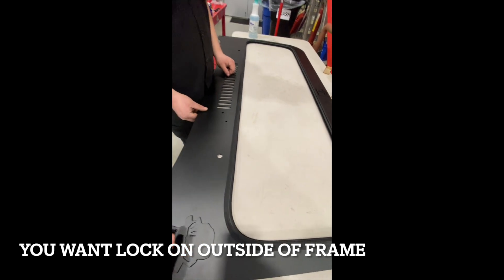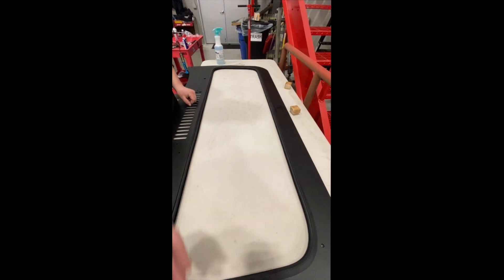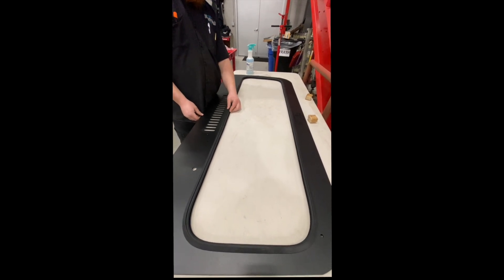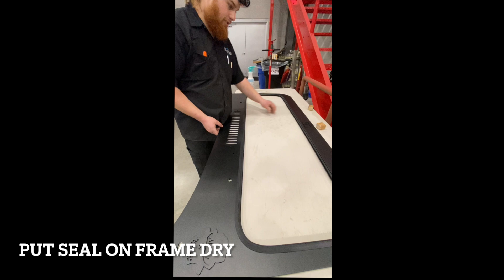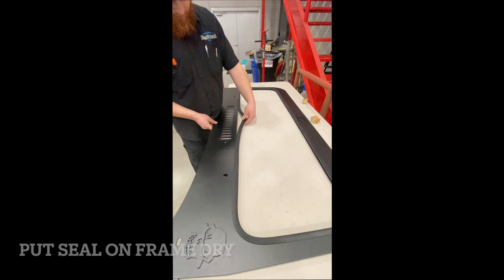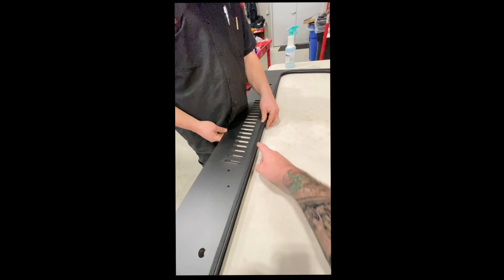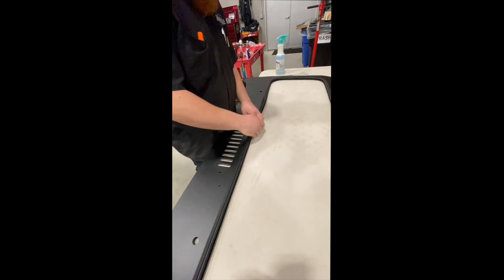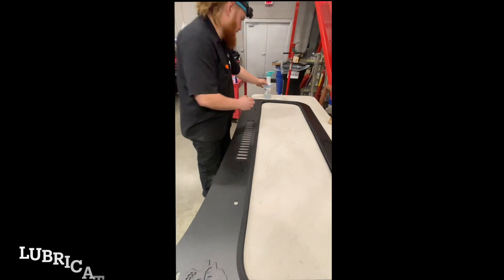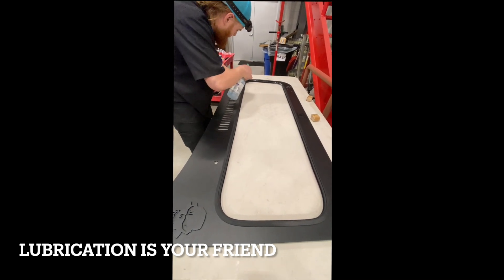We already installed the seal. You want to install the seal so that your lock is on the outside, the front side of the windshield frame, so the glass will always be pushing against it and won't come in on you if installed properly. Putting the seal on dry is easier before you go to put your glass in. We measured and put the seal split at the middle of the center of the windshield bottom so that any water leakage would be at the bottom of the glass. You're gonna get wet doing this — lube is your friend.